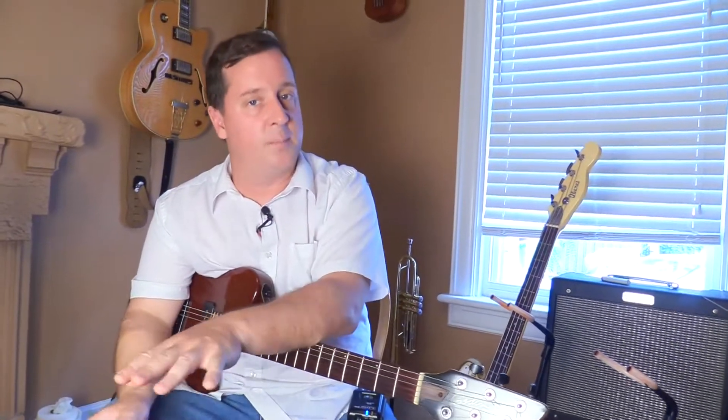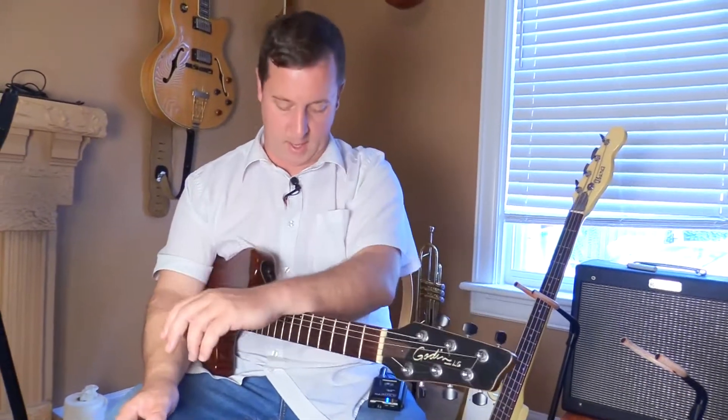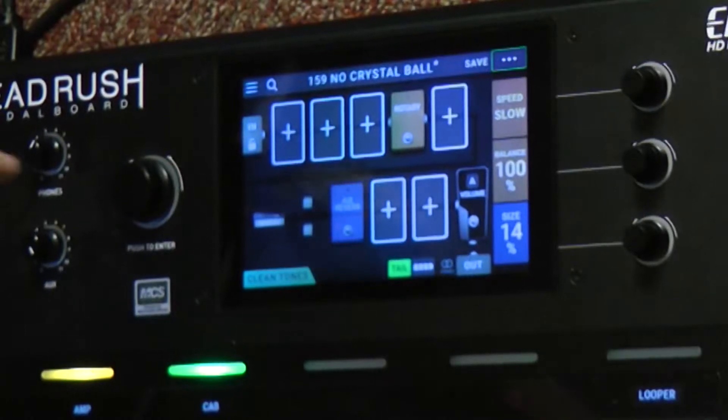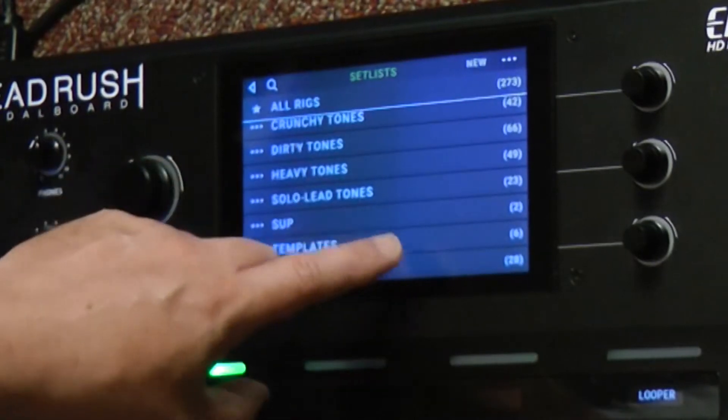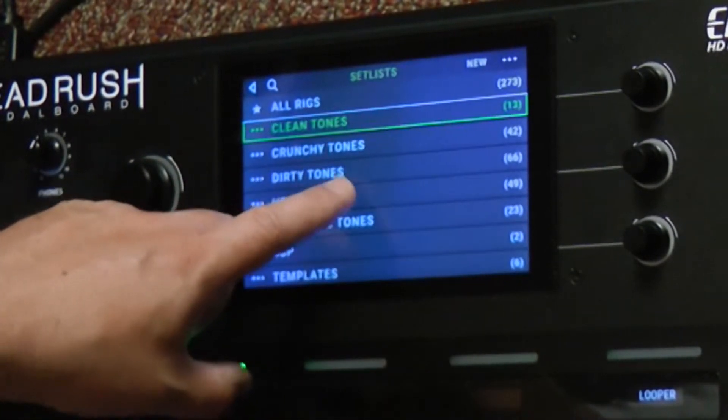The Head Rush pedal board comes with a lot of presets right inside of it. The way that I get to that is up on the top left here. I'm going to tap and I get all my different set lists. So let's go and take a look at some of the heavy tones.